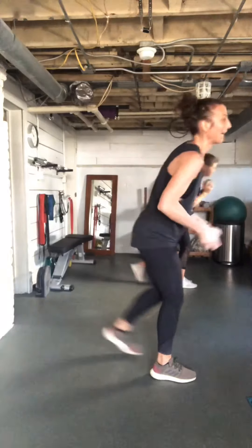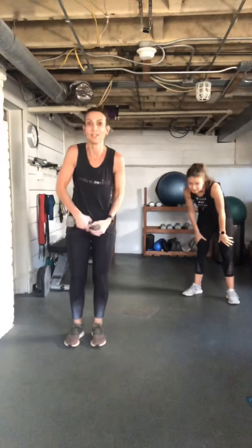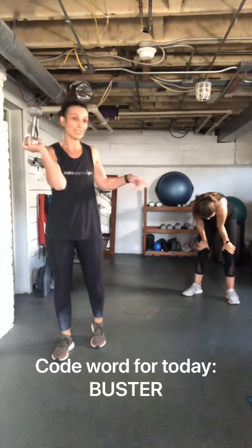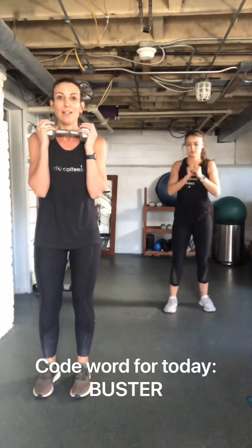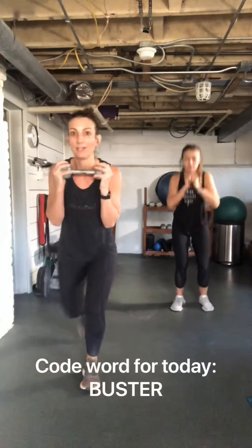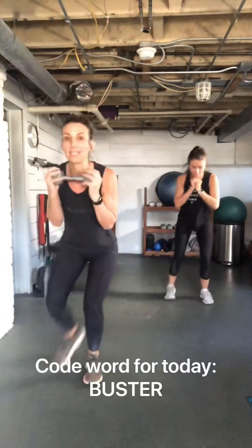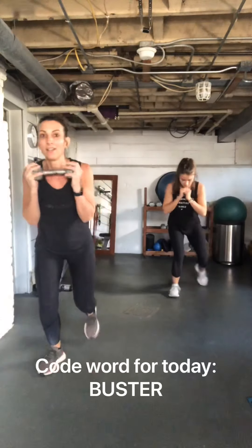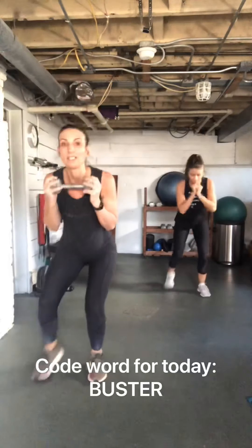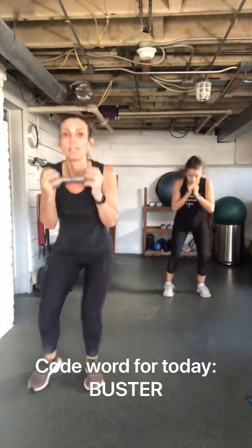Mini reverse, mini reverse tap — tap, tap, jump! Tempo affects heart rate. Keep those knees soft. Almost there!